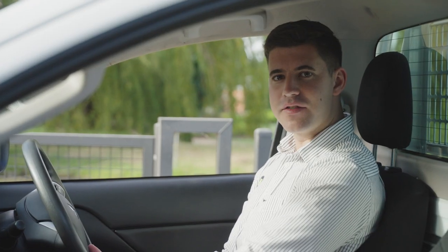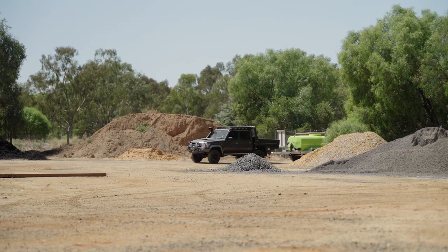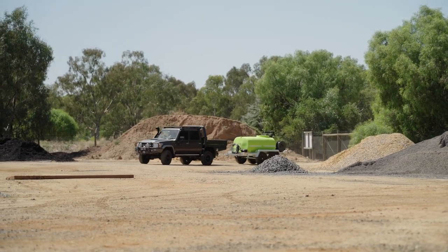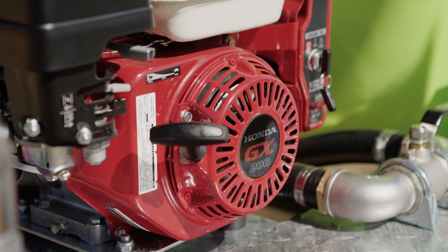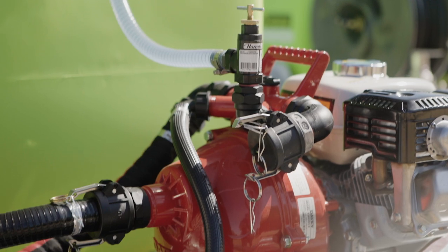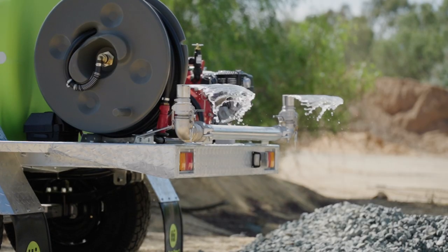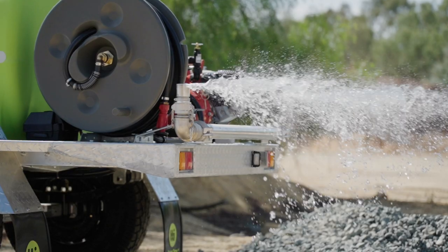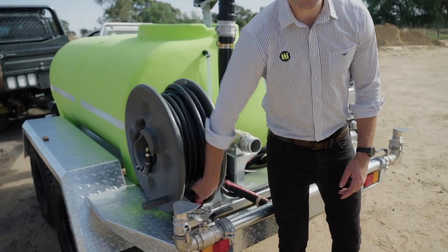Now that the trailers are full, let's go put them to the test. The Fire Patrol is powered by the renowned Honda GX200, which is coupled to the Twin Impella Davey pump. This combination pumps out an impressive 400 litres a minute. The trailer is also fitted with a 36 metre heavy duty hose reel, fitted with an adjustable nozzle.